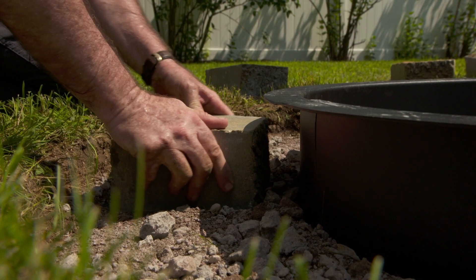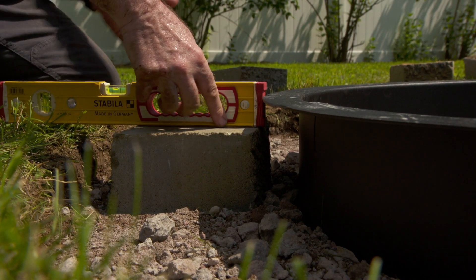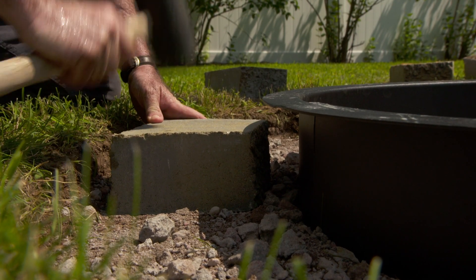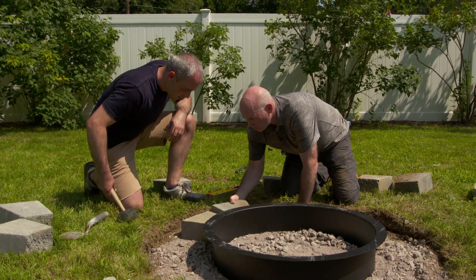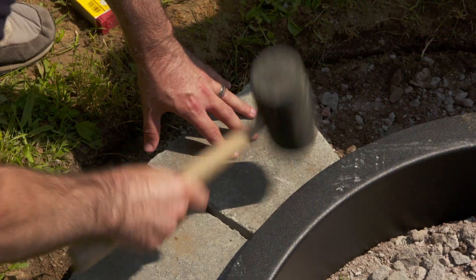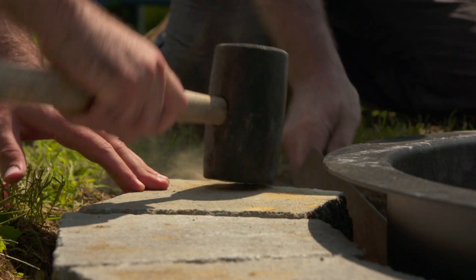Setting that first block is very, very important. We want to make sure it's level side to side — that's perfect. Now we're going to go front to back and make sure that's level too. I gotta tap it down a bit. All right, I'm level there. Now we're going to level the whole first course off of that one block. The next two courses go off of this, so we're not going to use the level too much on those. That's why it's critical to get every single block as perfectly level as possible.